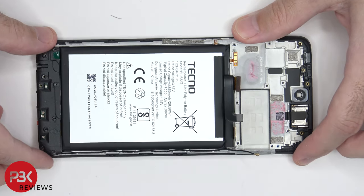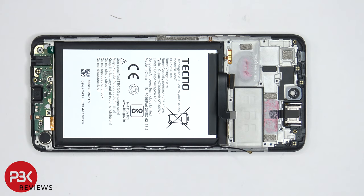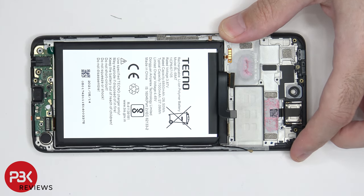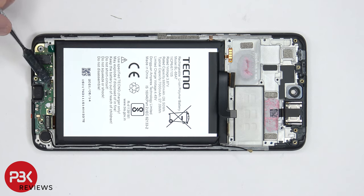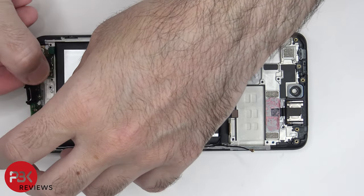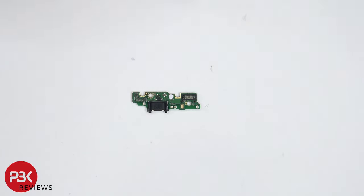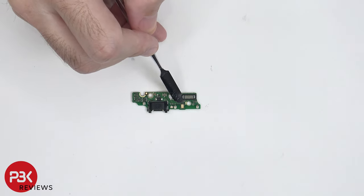The bottom plastic cover can now be removed. The flex cable on the subboard needs to be disconnected. There's also a coaxial cable over here which needs to be popped off. There's a Phillips screw over here on the subboard which needs to be removed. Now the subboard can be lifted up and removed. There's another liquid damage indicator located over here, which is this white sticker. There's a rubber gasket around the charger port itself and this connector over here, and the main microphone is located right over here.